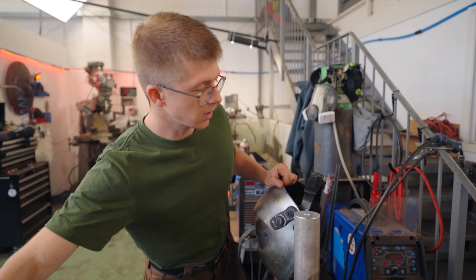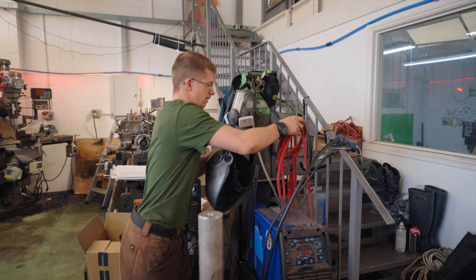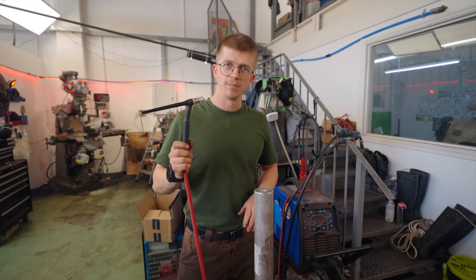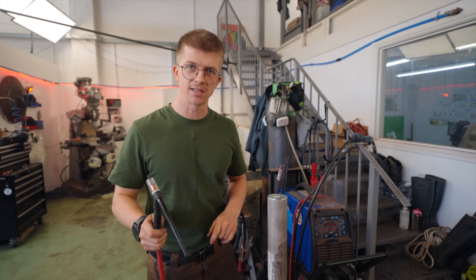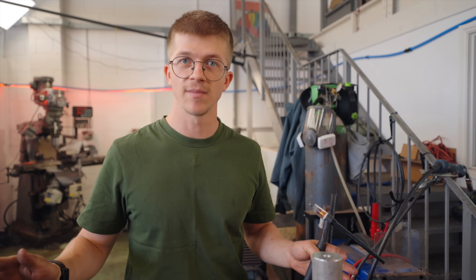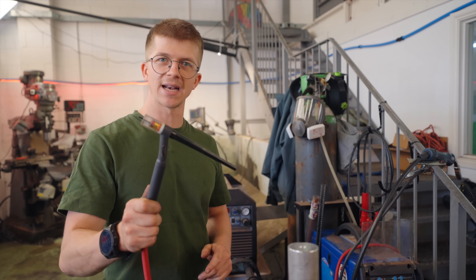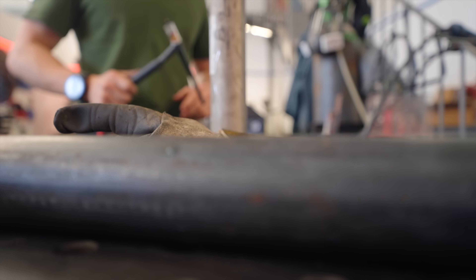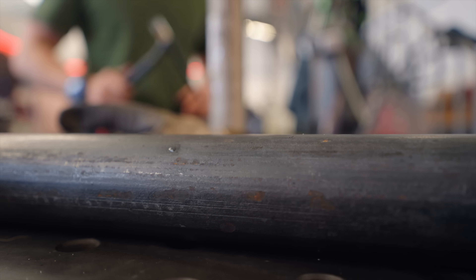I think TIG welding is going to be the move with this. From my reading on Wikipedia, it turns out magnesium is also used medicinally as a laxative. So far in all this experimentation, I haven't shit myself — we will find out: does welding magnesium make you shit yourself? I actually really need to go. What? Is it kicked in?